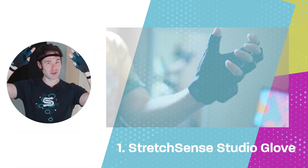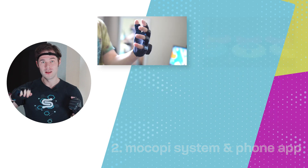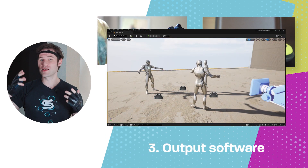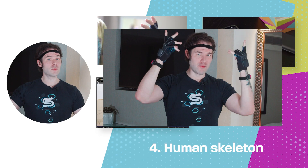So how did I get here? Here's what you need. Number one, a pair of Stretch Sense Studio Gloves. Number two, the Mokopi system and the phone app. Number three, output software of your choice, like VMC or Unreal Engine. And number four, a living human skeleton.